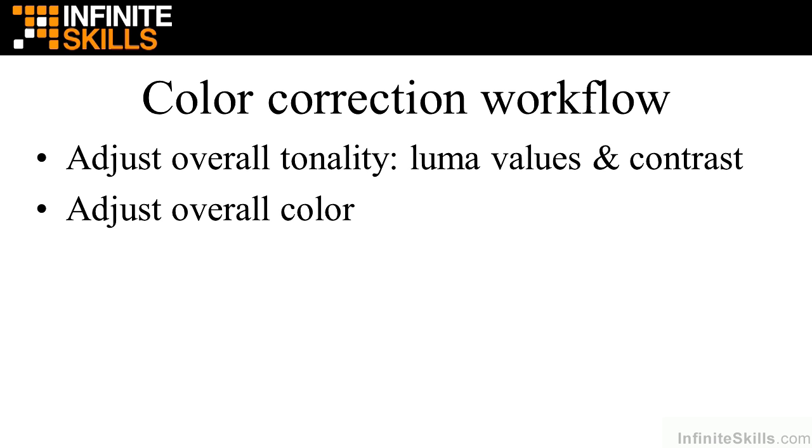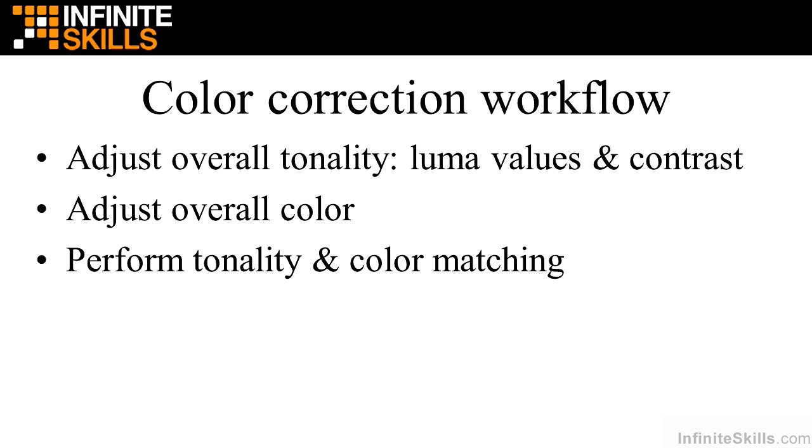But if you do need to adjust color, then you do that overall for the entire clip. These two steps are referred to as primary color correction — you're adjusting values for the entire clip, not just areas within it. One sidebar is that sometimes you want to perform tonality and color matching between multiple clips, which is still primary color correction, but you're comparing two clips and lining them up when cameras behave differently or lighting conditions differ.